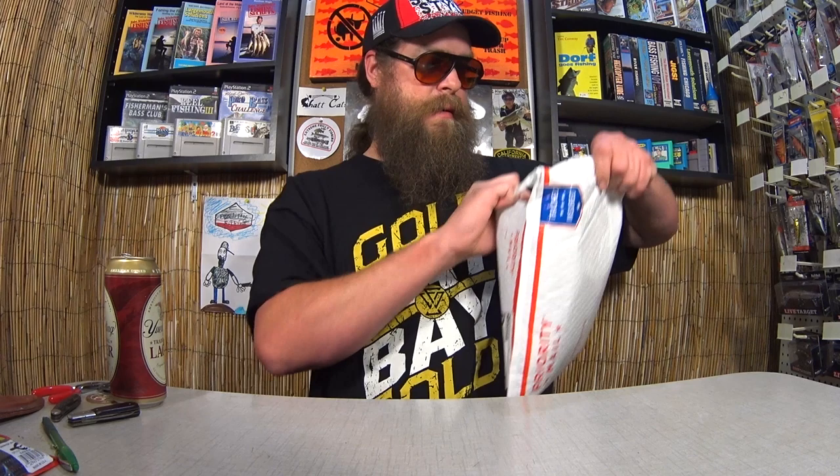The first piece of mail here is from Austin in Mount Pleasant, PA. Let's see what we have from Austin. Looks like we got a bunch of goodies in here. Right off the bat, I see some 3-0 worm hooks. Ozark Trail worm hooks. This is a great size. I love these things, especially because they're like a dollar. Those are pretty awesome.